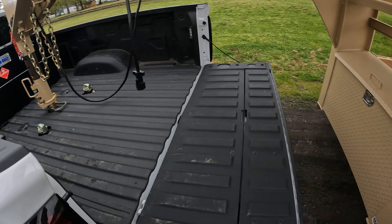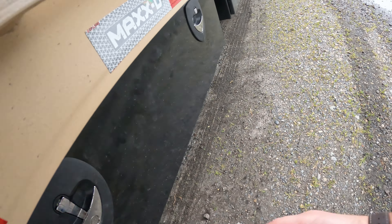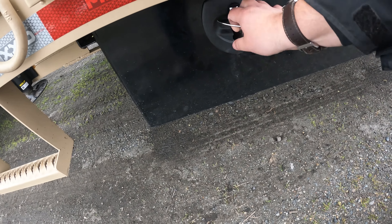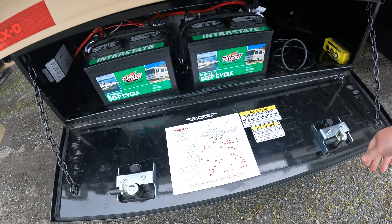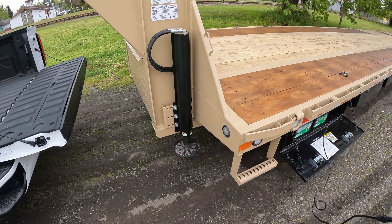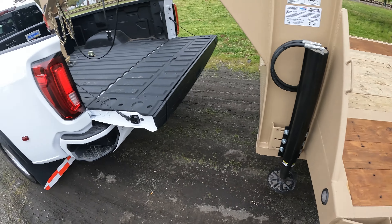Got everything disconnected and ready to go. Now that I have the solar panel I really like this hydraulic setup - it makes life a lot easier.